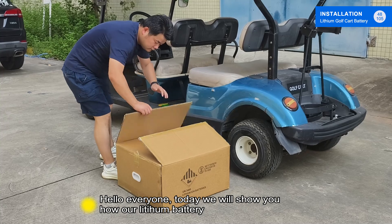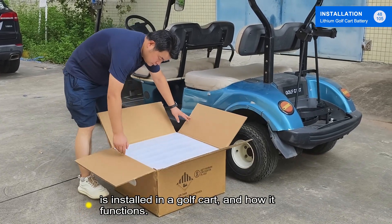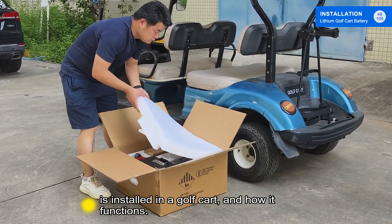Hello everyone, today we will show you how our Litiham battery is installed in a golf cart, and how it functions.